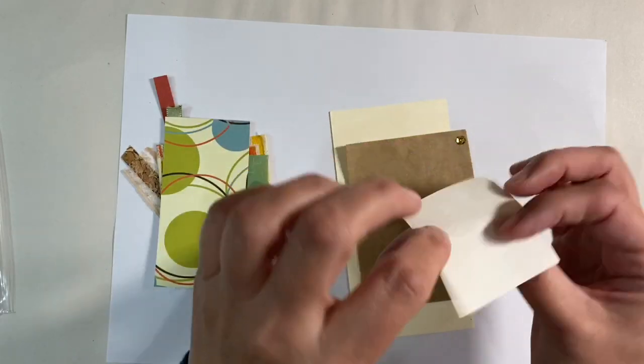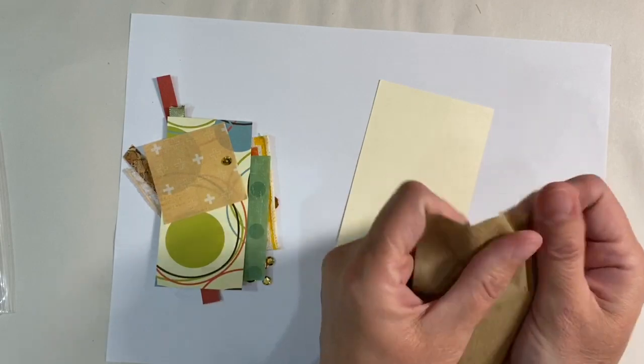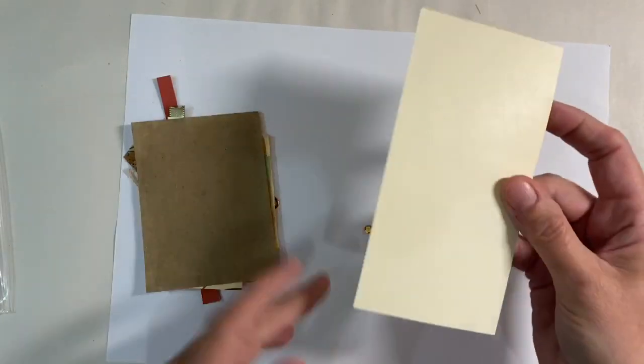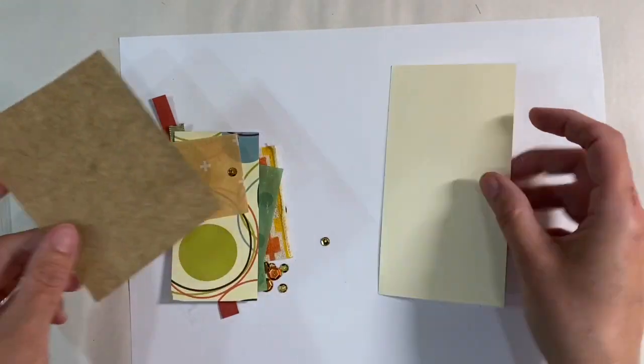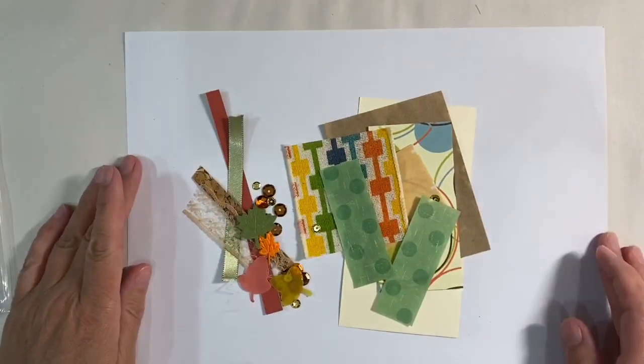We've got this origami paper here, another sequin, some neutral paper here - very, very thin. And of course the tag base. So let me put my thinking cap on and see what I can come up with for this month's tag.